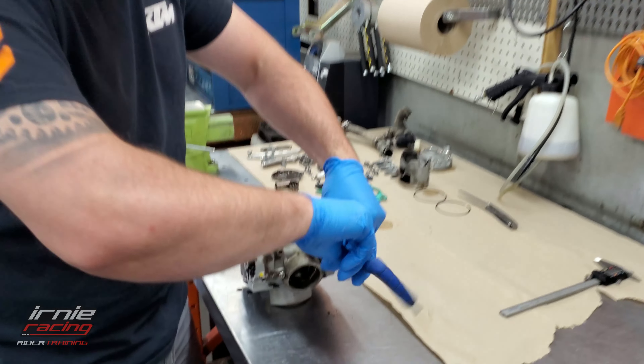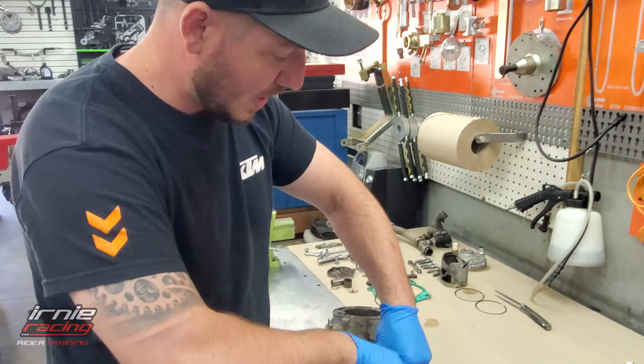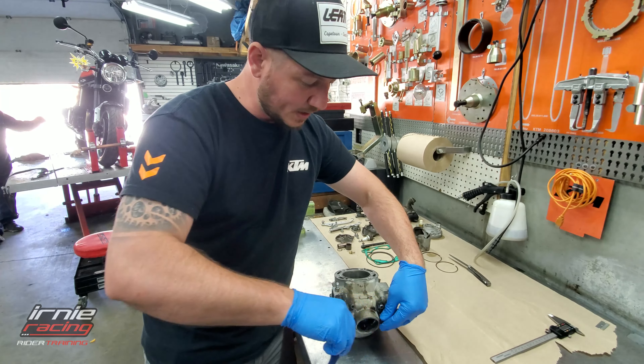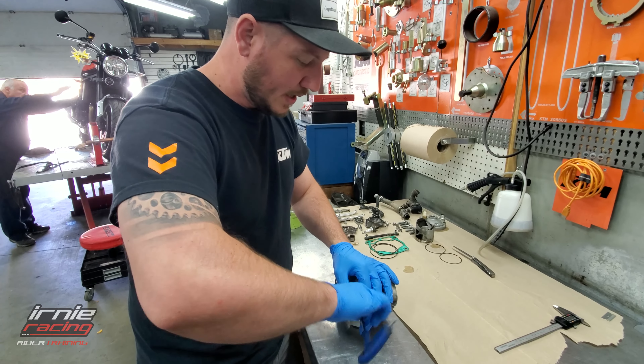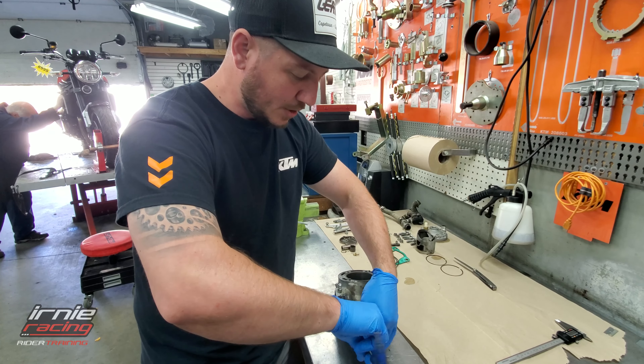So we're attacking the cylinder head now, cleaning out. Give us some details here, Aubrey. Cleaning out all the power valves. Got a couple of O-rings inside there that we want to have a look at. And mostly just carbon buildup - you want to clean it out so the flap moves freely with no resistance.